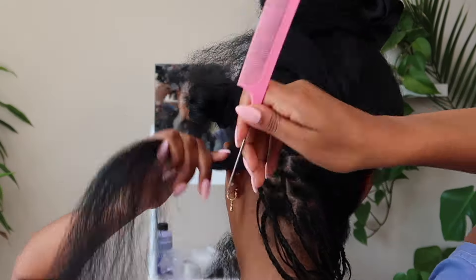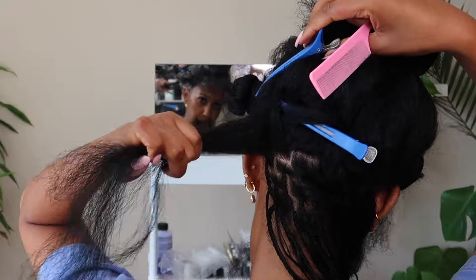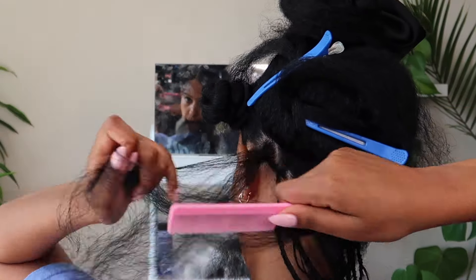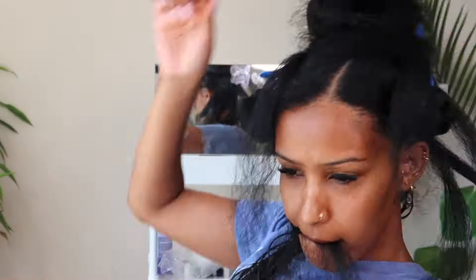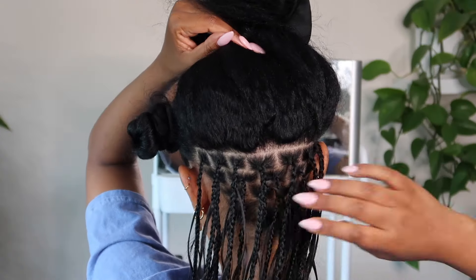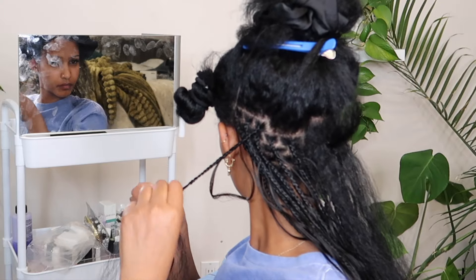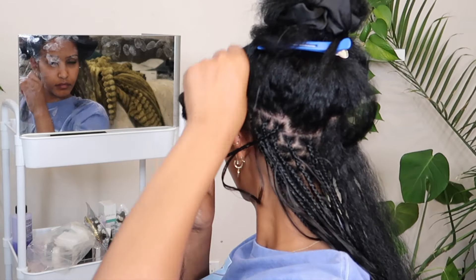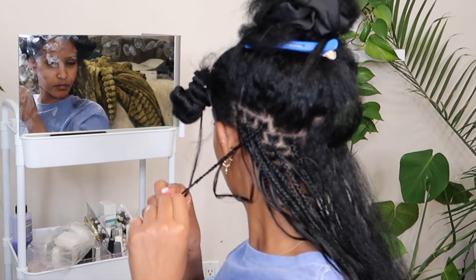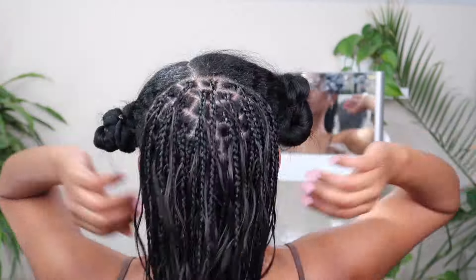I'm going to try avoiding Shine and Jam on the parts this time just to see if my scalp feels less itchy and can breathe more — I'll let you know if I notice a difference. Once my row is pre-parted I can just start braiding and it really flows. I suggest at least pre-parting your row even if you don't do the whole head. I like to use the brick layering method so the braids sit a lot nicer and flatter rather than stacking directly on top of each other.